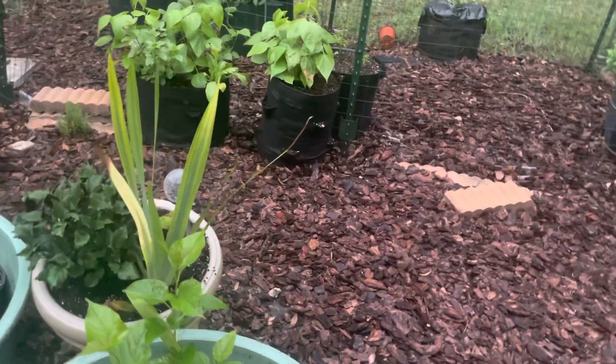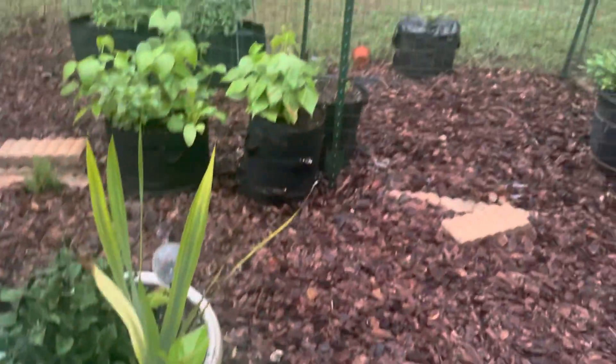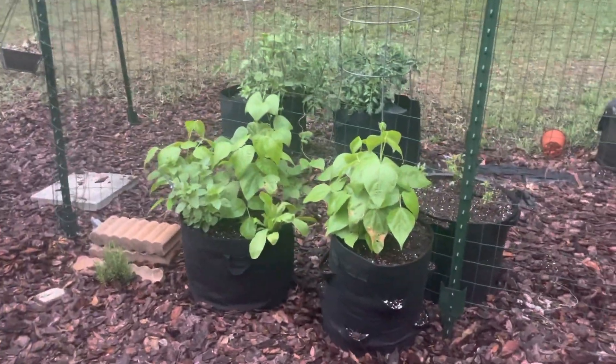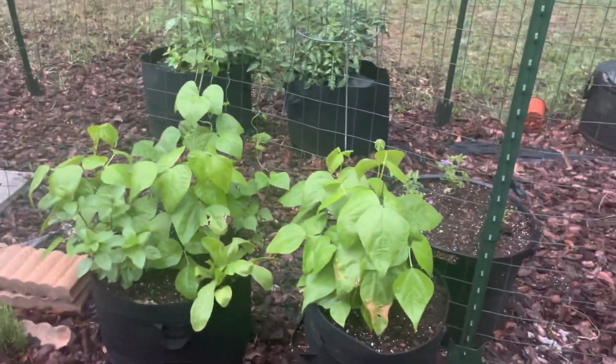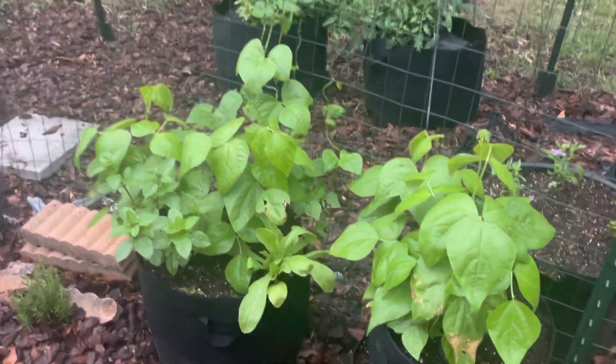I don't want them to dry out, which is why I put them in these containers. My husband, even though he says he's going to come out and water, has like a full-time-and-a-half job and the garden is mine — it's not his responsibility. But he said he's going to help me. I believe him. I just want to make it a little more foolproof.